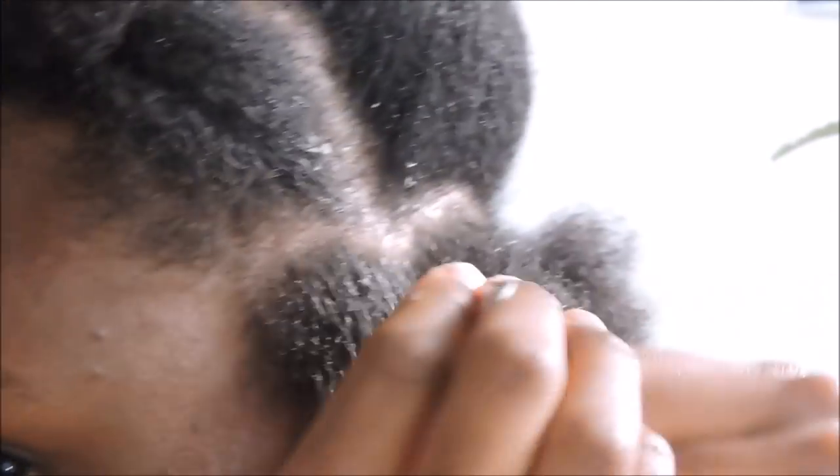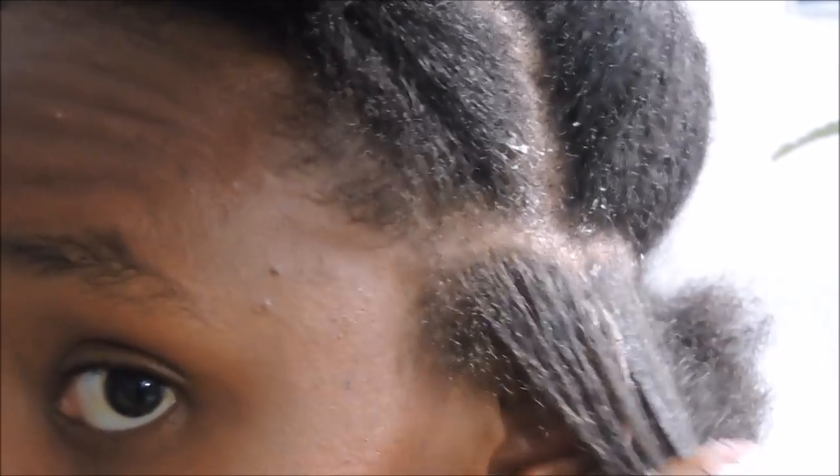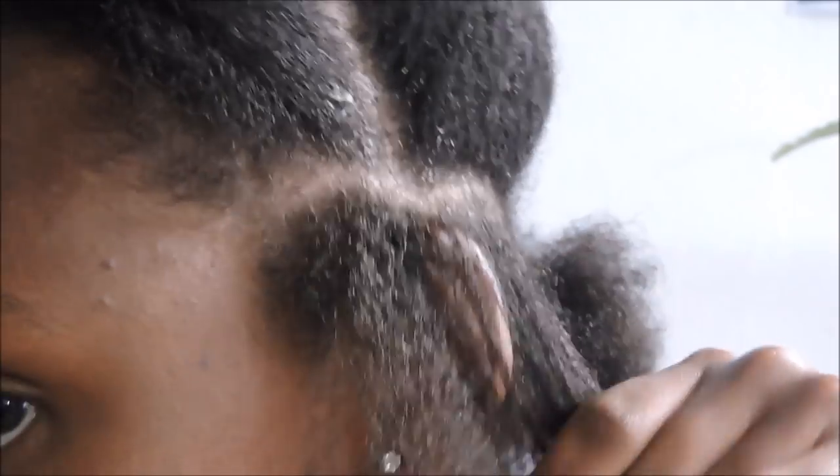I used the olive oil — I already showed you the edge tamer I've used. Just apply a generous amount and go through it with a comb to get all the kinks out of your hair so that it's really easy to plate as you go along. My hair had a lot of kinks even though I'd detangled it.